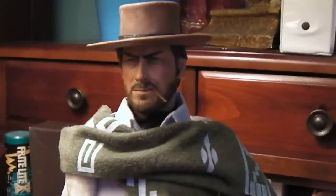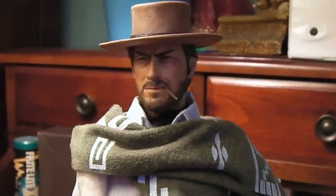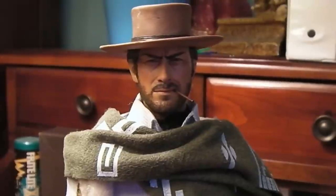Hey guys, Emma Ray here again. Just doing a really quick video on this guy. I think I got him to the point where I'm finally happy with him.